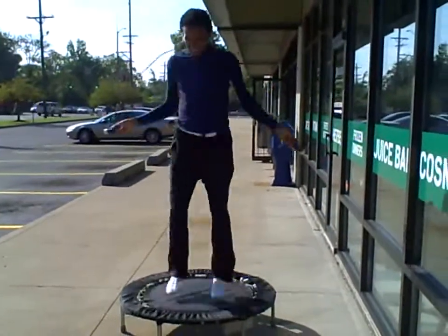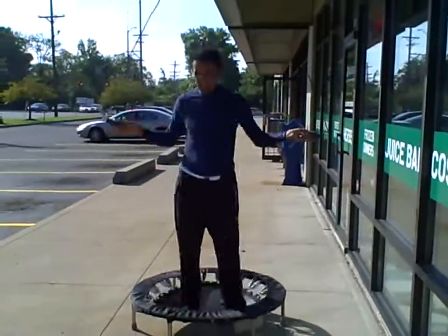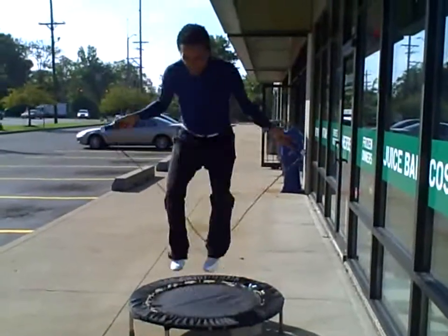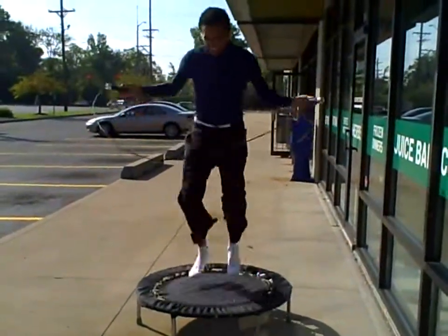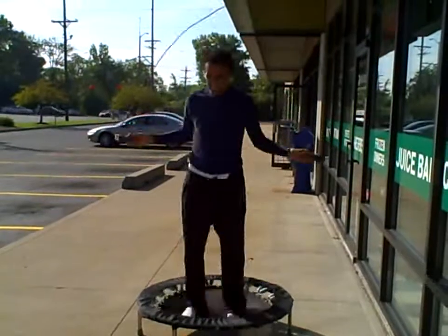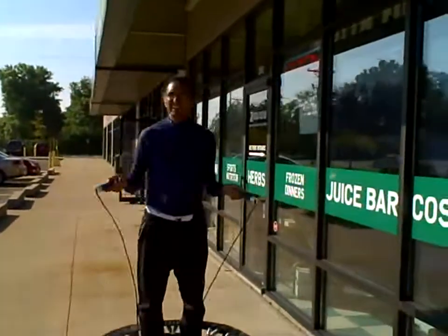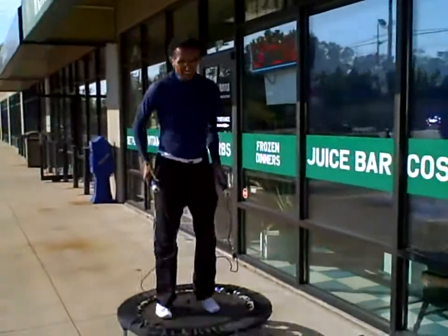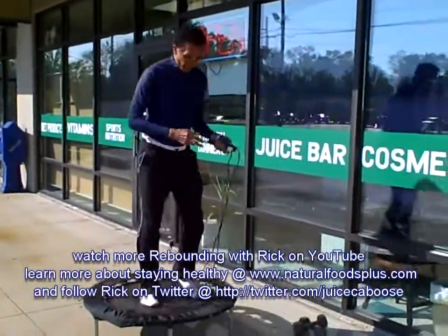This really exercises the forward-back motion. When I bring my knees up. So that just gives you some idea of the jumping rope.